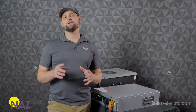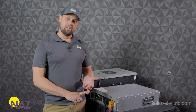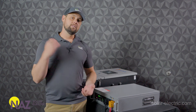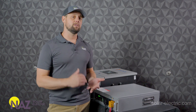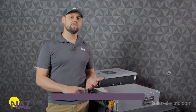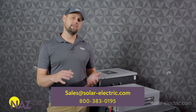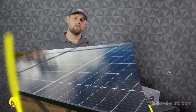Thank you so much for watching this video. Feel free to like and subscribe — we've got more content on the way. Visit our Learning Center to learn more about some of the other products we offer. If you have questions, you can chat live with our team or give us a call. We're standing by to help you design systems and with product selection. We're here to plug you into solar.